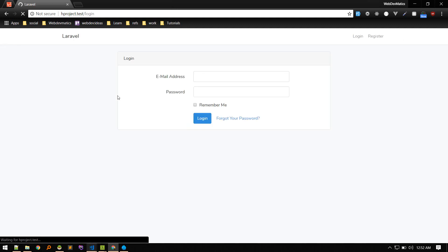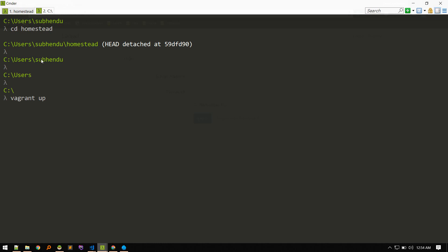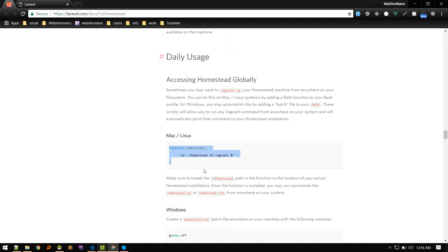Our workflow will be: cd into the Homestead directory, then run vagrant up to boot the machine, and vagrant off to shut it down. One limitation is that you can only run these vagrant commands from within the Homestead directory — running them from another directory won't work. To make this easier, Homestead provides a shortcut.